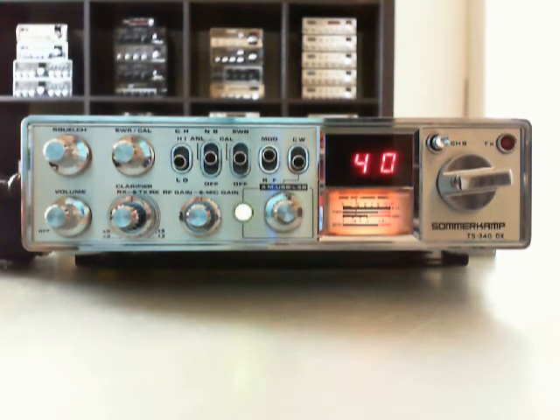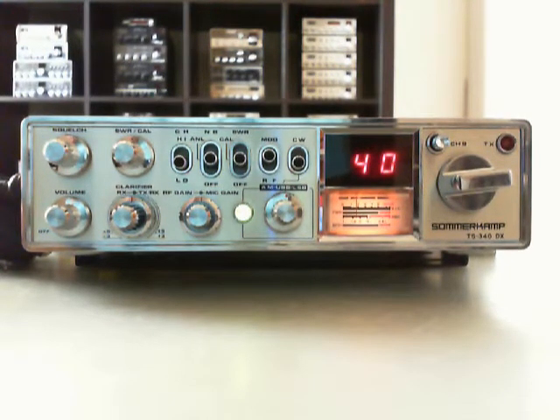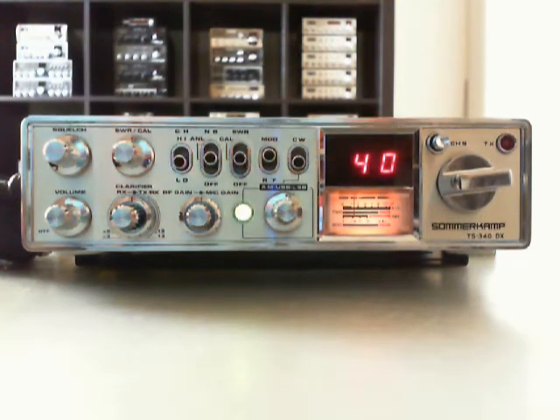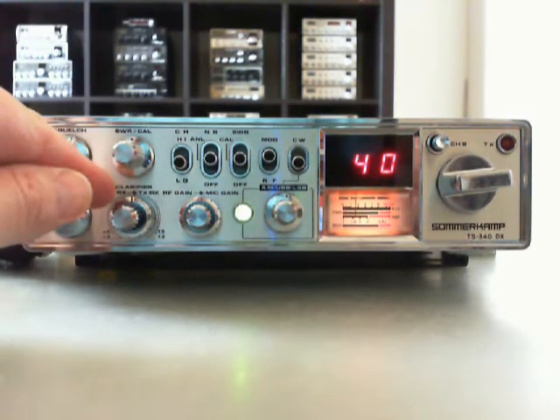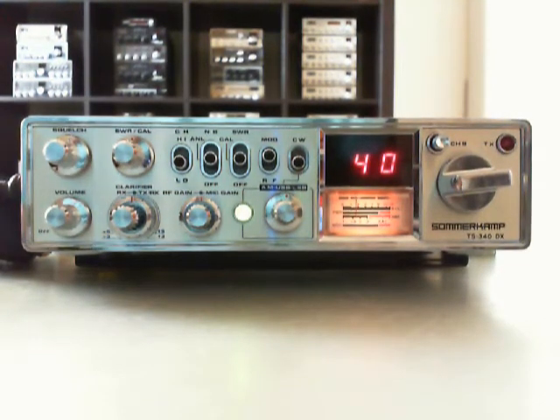Hello, old man's here. It's again a new transceiver in my collection — the big clone of the Royce 1639. It's a Supermax Summer Camp TS-340 DX, desert edition. It includes 80 channels, AM, SSB, and CW. It also includes a coarse tune here, which is only on the third edition, like the Globe Phone GS-480.